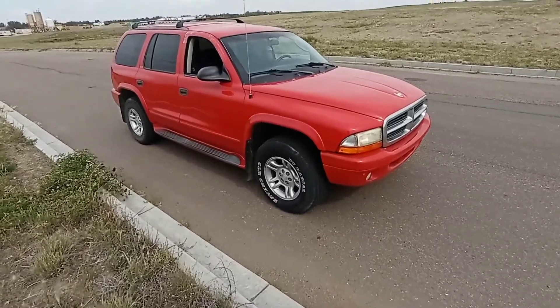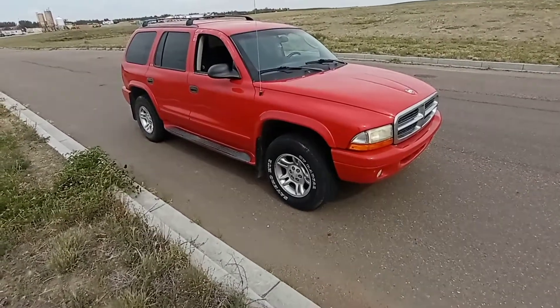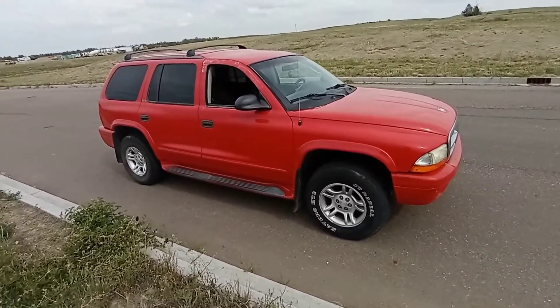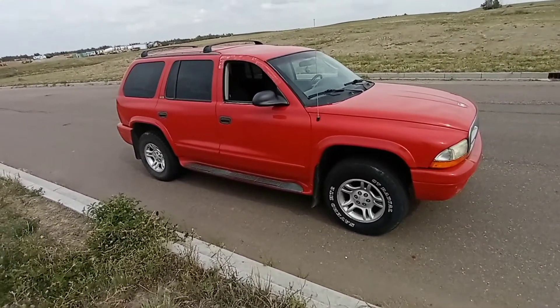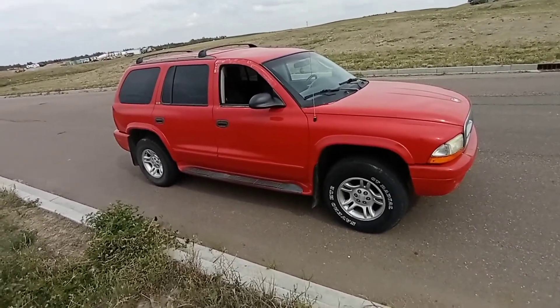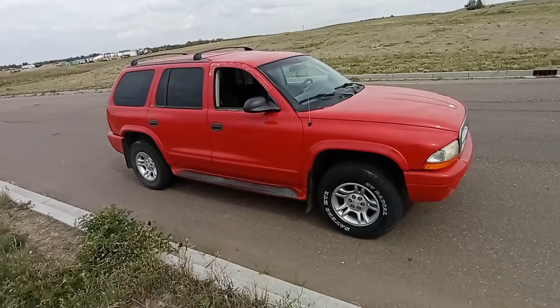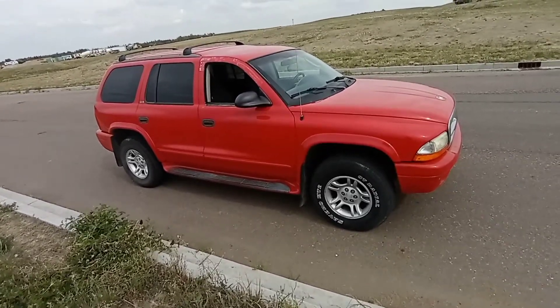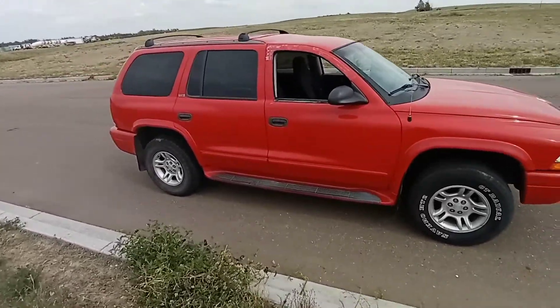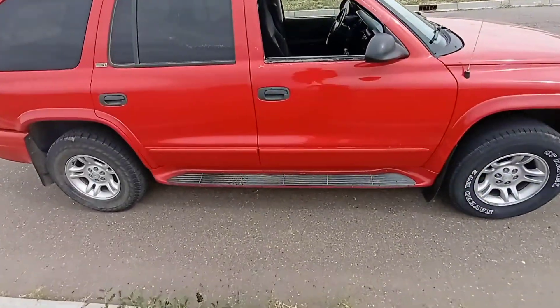It has a couple of quirks to it, but it's only got 166,000-ish kilometers on it. It's four-wheel drive — all-wheel drive with four-wheel drive — and it seats up to seven or eight. Can't really go wrong with it.